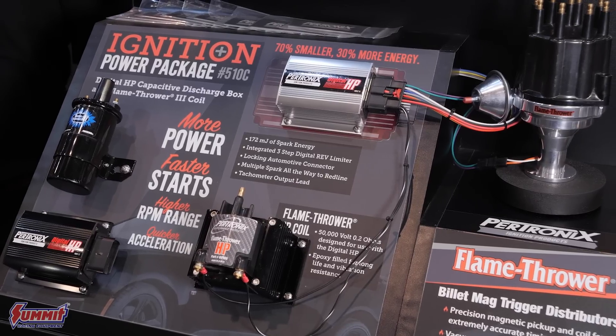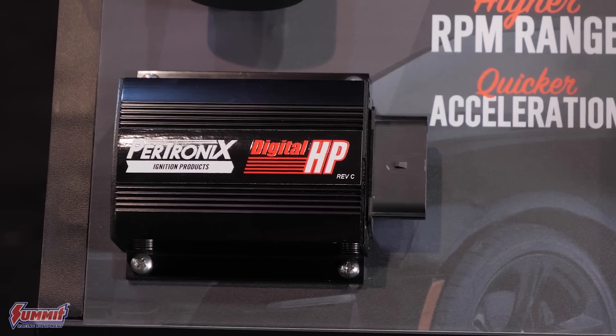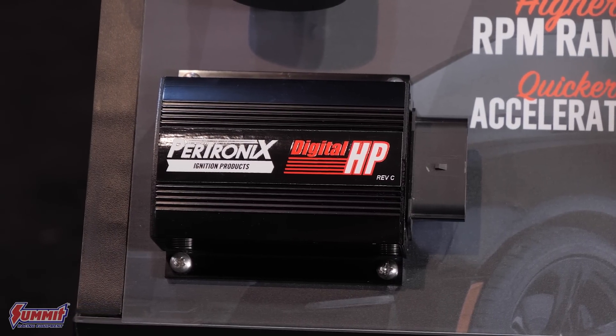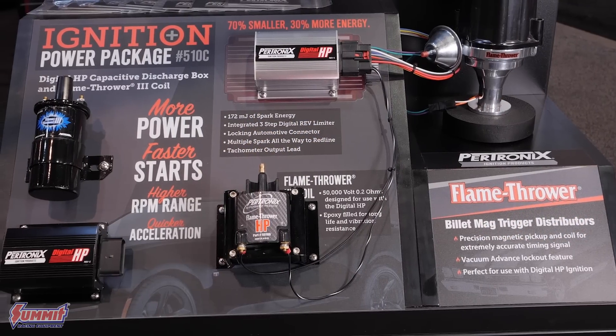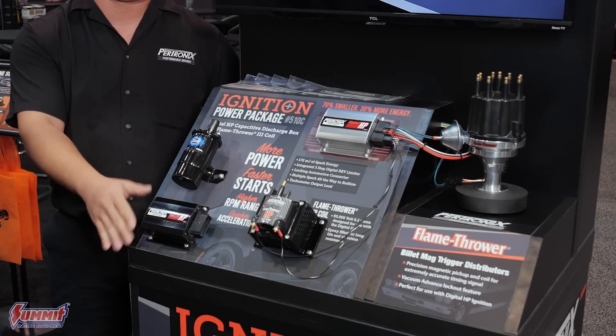Yeah, so here we're highlighting our Bertronics 510C ignition power package. The power package is a really great option — it gives you our 510 digital HP ignition box along with the proper Flamethrower 3 coil to match with it, all in one package at a great price. This is about 70% smaller than the competition with 30% more power.